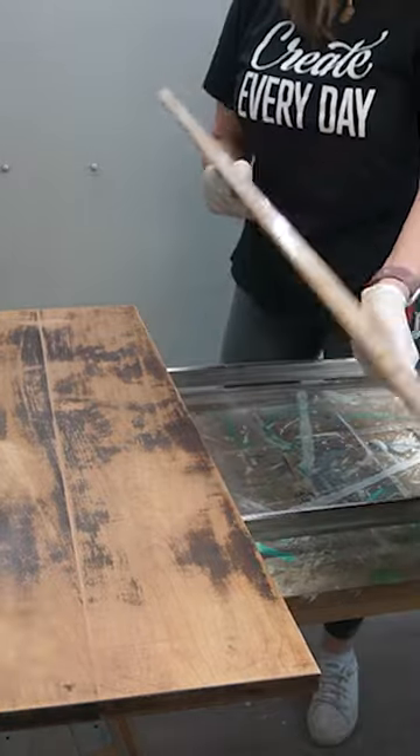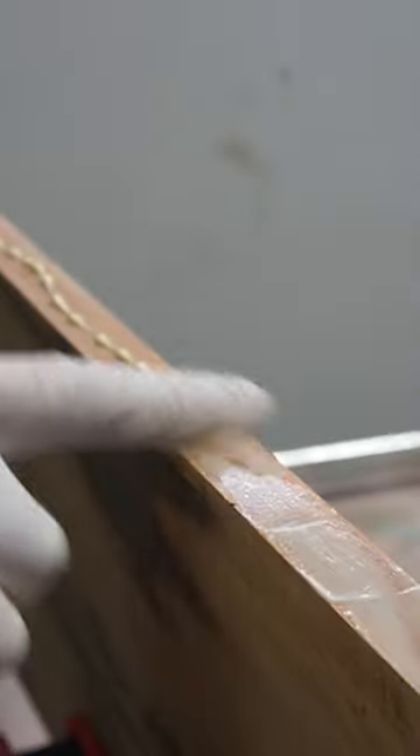To keep everything original, I took out my furniture clamps and did a glue up on the top boards.